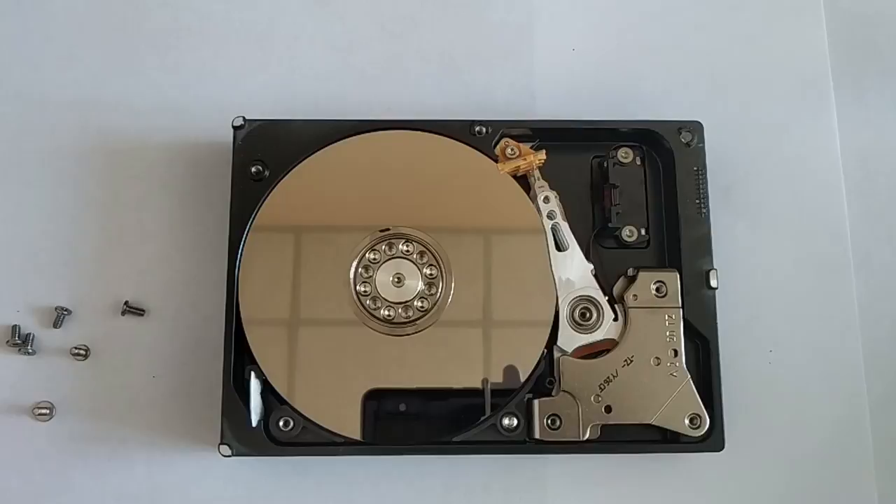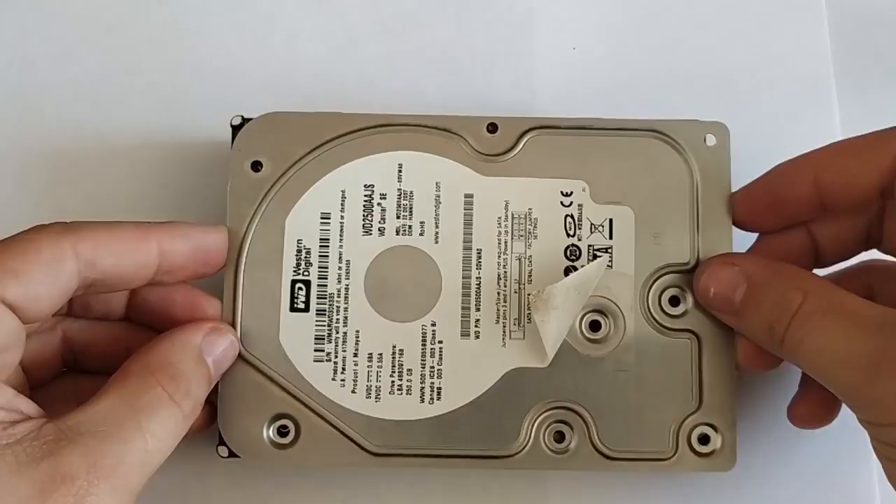When opening the disk compartment, try to make sure that as little dust as possible gets inside, because it can heavily affect its further operation.